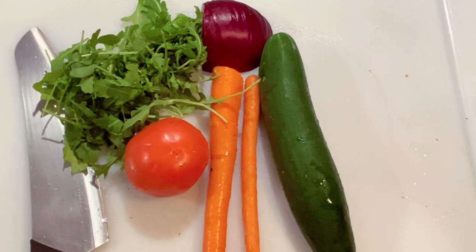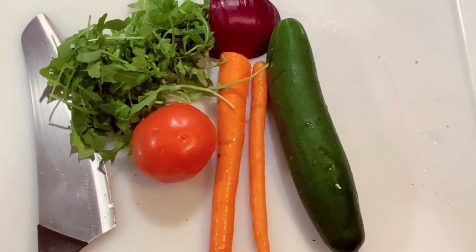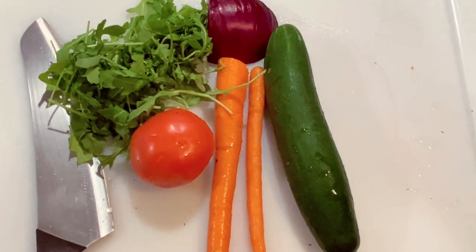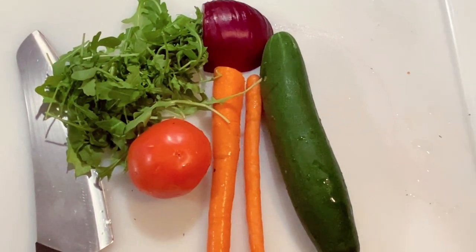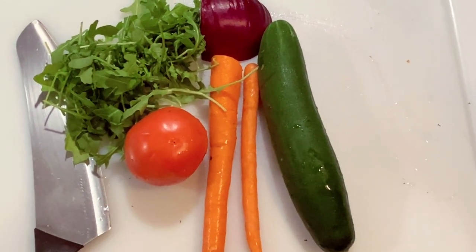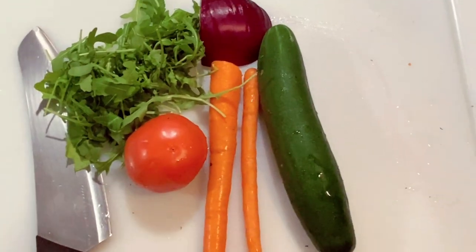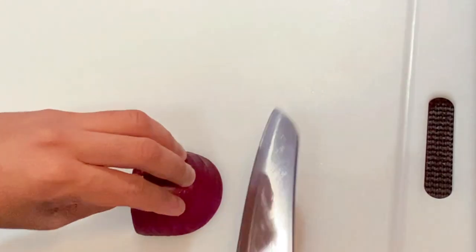I already have a Greek vinaigrette — I'd call it more of a lemon herb vinaigrette. I'm going to use the same marinade for the octopus and the salad. We have a lot of time to kill while the octopus boils for at least 45 minutes, so let's start cutting. I'll start by cutting the onion really fine.